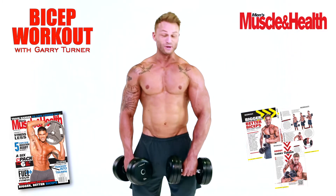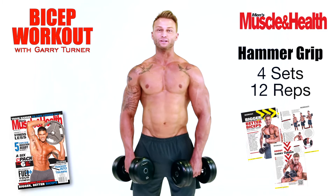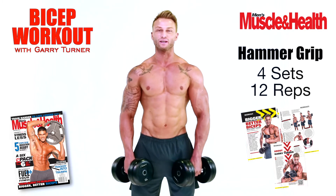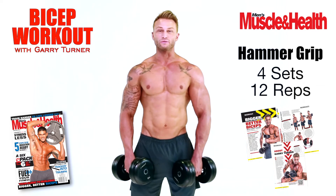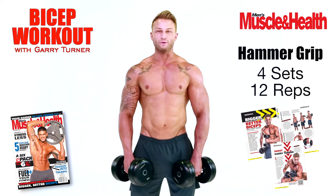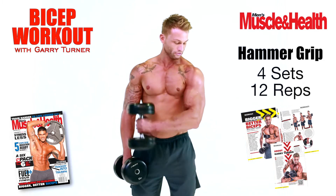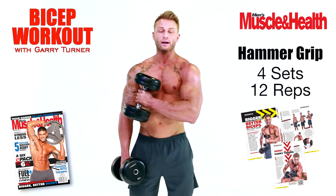Exercise number two is the world-famous hammer grip. Basically this is going to work the long head of your biceps and the brachialis. It's going to give a nice definition to the side of your arm. I prefer to do four sets of twelve on each arm, obviously superset it with the other exercises. So we're going to start from the bottom and bring it up through the middle at a 90-degree angle across the body.